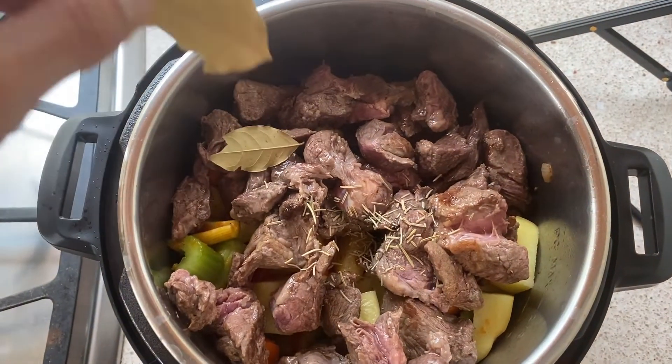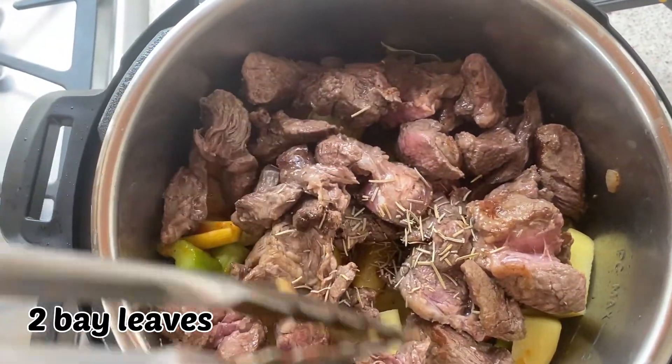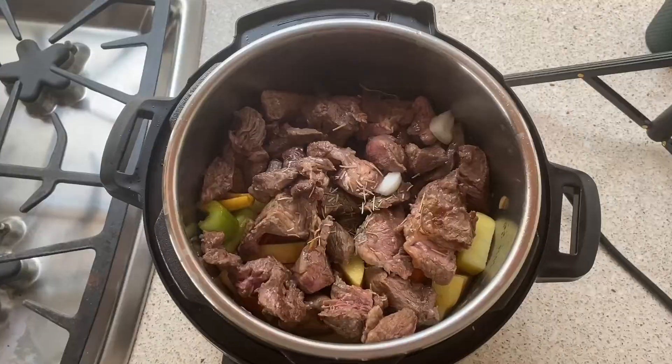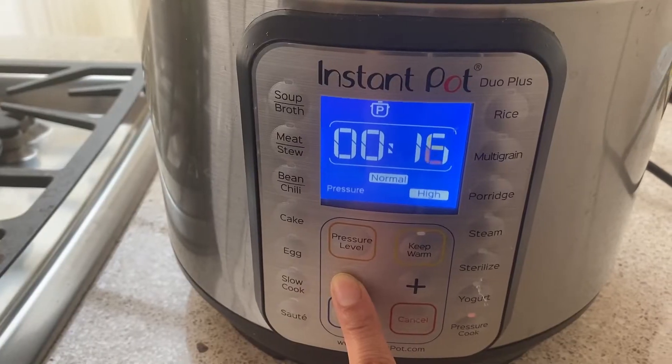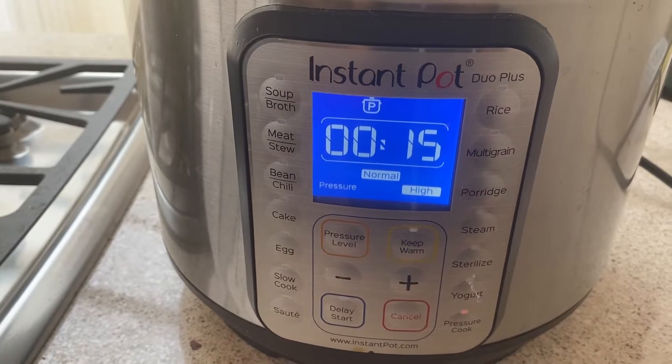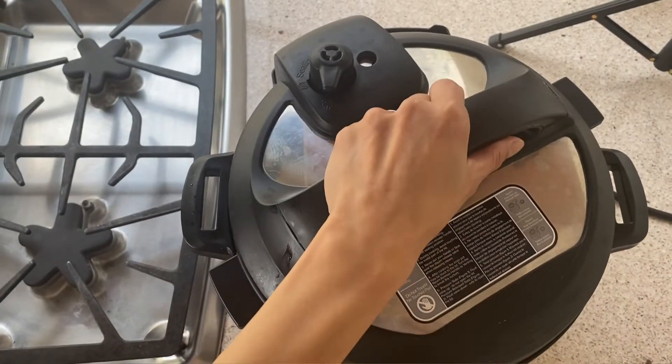I'm throwing in a few shakes of dried rosemary — about two teaspoons or so — and also two bay leaves. Then I'm setting my Instant Pot to pressure cook for 15 minutes, letting it naturally release for 10 minutes, and then doing a quick release the rest of the way.